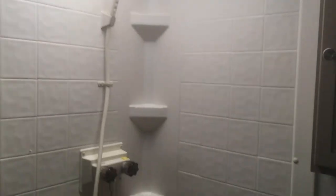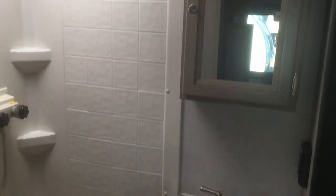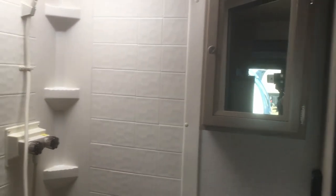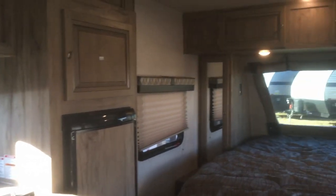Let's check the bathroom — a full three-piece bathroom: toilet, sink, and a corner shower with tub surround and a skylight. You also get a medicine cabinet and an additional cabinet in the bathroom as well.